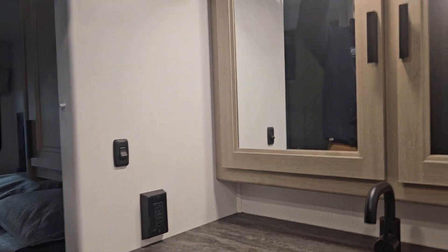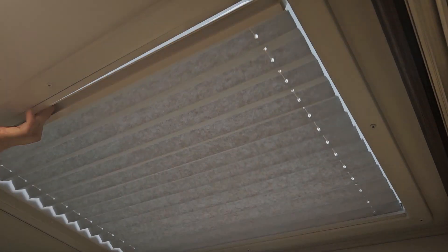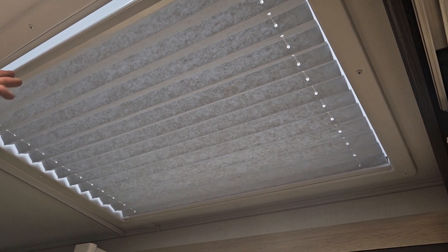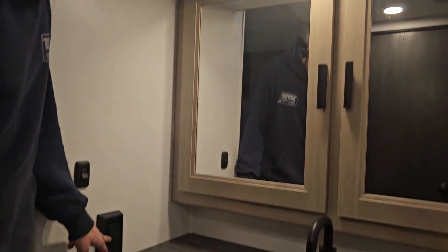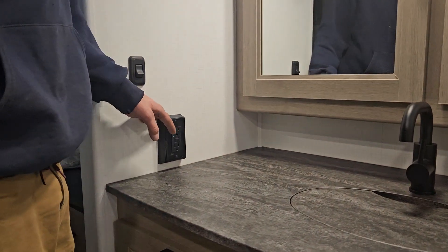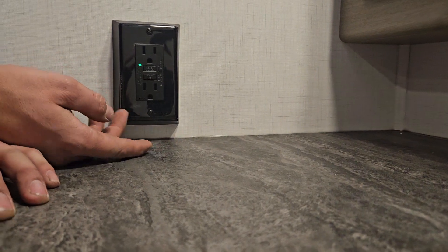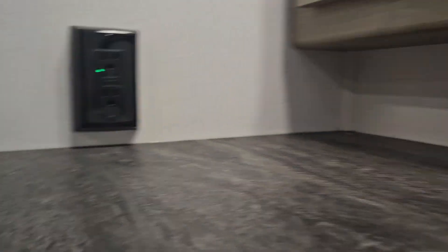Getting to the bathroom area, above your head you have a nice skylight with an included shade — if you're sleeping in the bedroom and don't want the sun shining in you can close it. On your left is the main GFI plug, so if you ever have a plug that doesn't work this should be the first spot you check. Test is on the bottom, reset up top. When that green light is on the plugs are live and you're good.